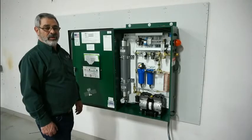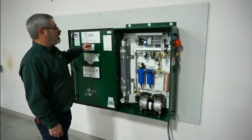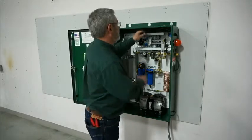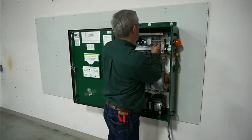Now it's time to terminate your power connections. If you look, we've got a display on the inside of the cabinet that defines where the connections are. We've got the black wire going to L1, the white wire going to the neutral, and then the green wire going to ground.